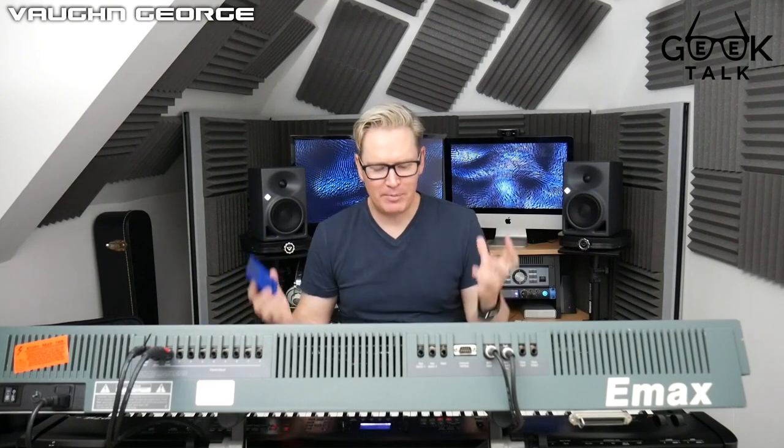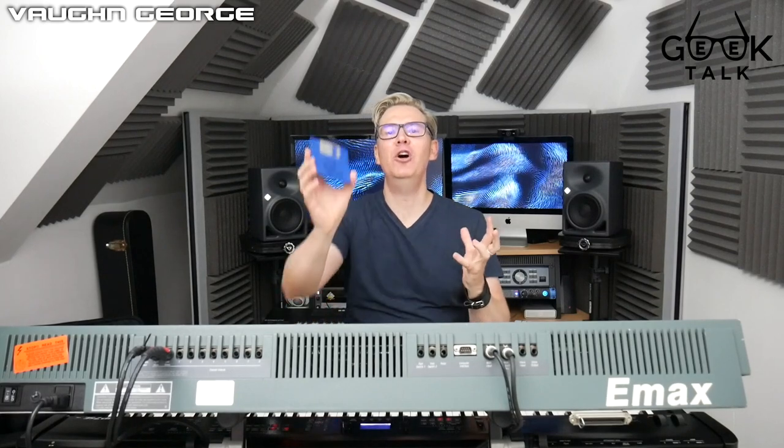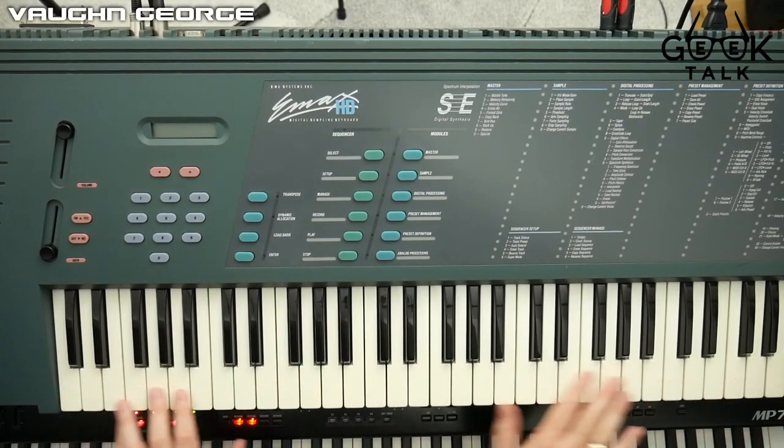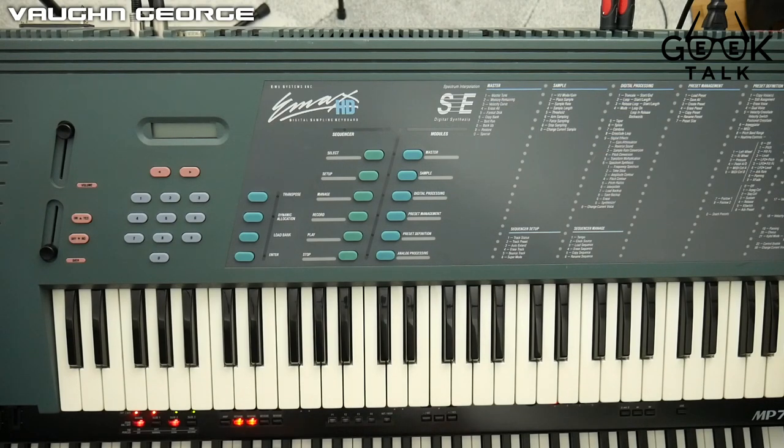Something absolutely fabulous about this machine is - oh my god - floppy disks! The last time I used these was back in 1996-97 when I released my debut album. For the younger ones out there, this is how we used to roll. What I'm going to do is load this into the machine. For those who aren't producers, understand that this keyboard doesn't actually have sounds built into it - it's not a synthesizer, it's more like a playback machine or a tape recorder.